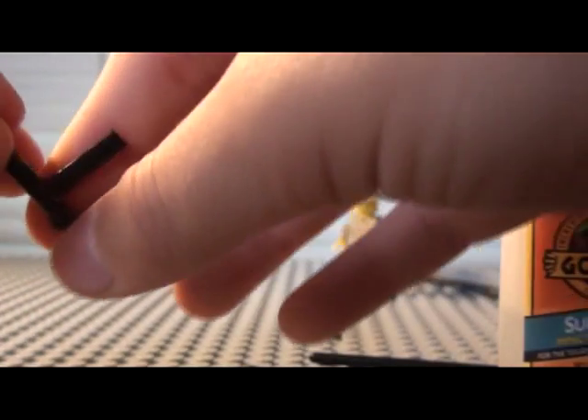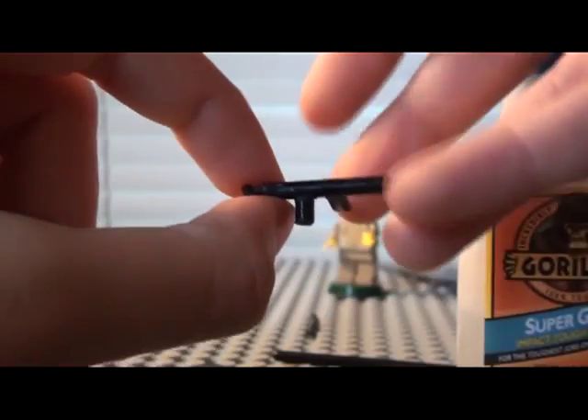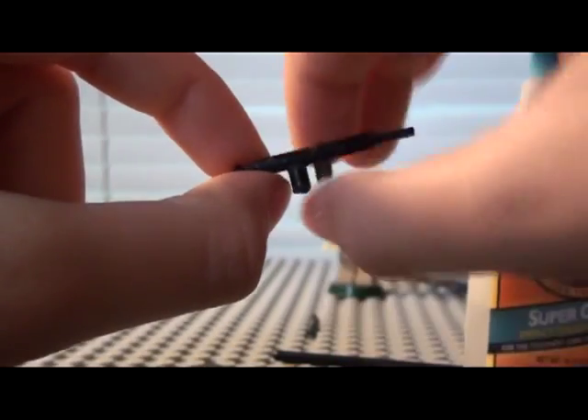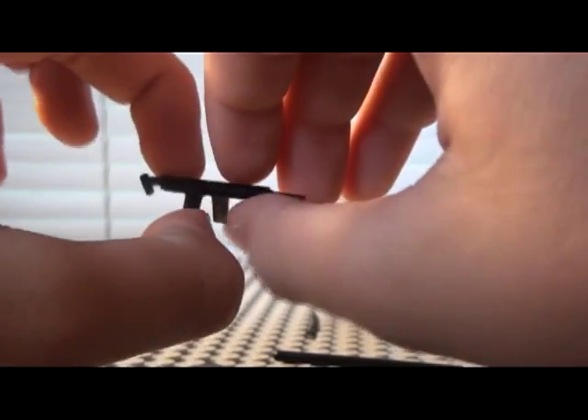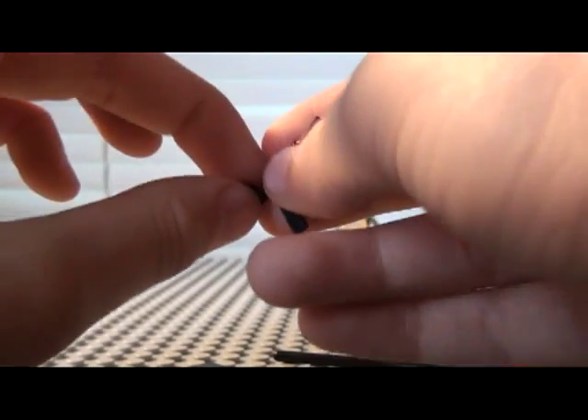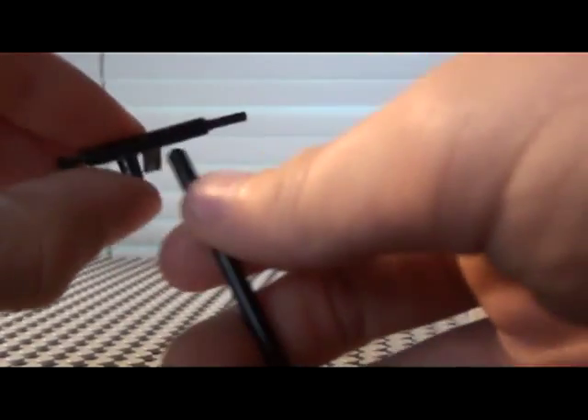Now for the handle, I would recommend using a black monopod — I'm probably going to change that if I get one. So if you have a black monopod, I would recommend using that so you can move it around. If you made the stock too big or too small, you can just move this instead of having to cut it off and super glue it somewhere else. But if you don't have the monopod, you're just going to cut a little bit of stick and super glue it right there.